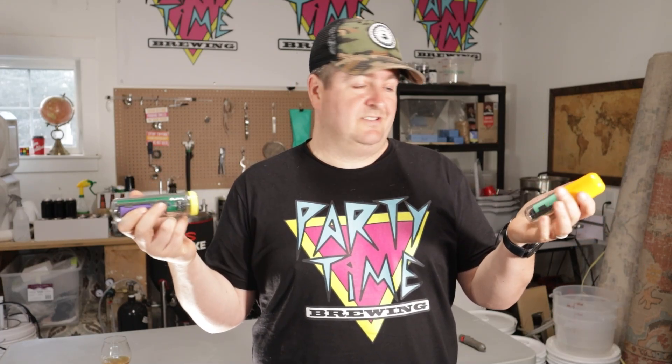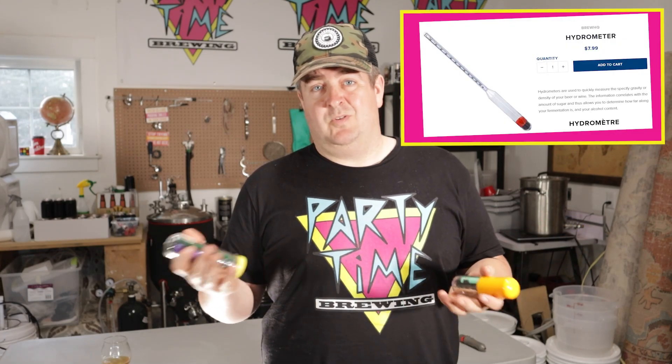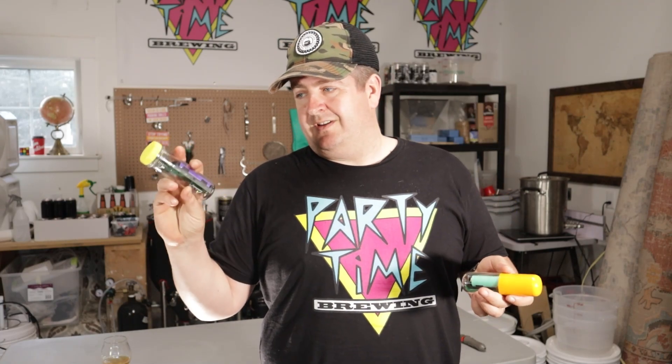First things first, something you've got to know is a digital floating hydrometer is absolutely not a necessity in your brewery. A normal floating hydrometer will do just fine.